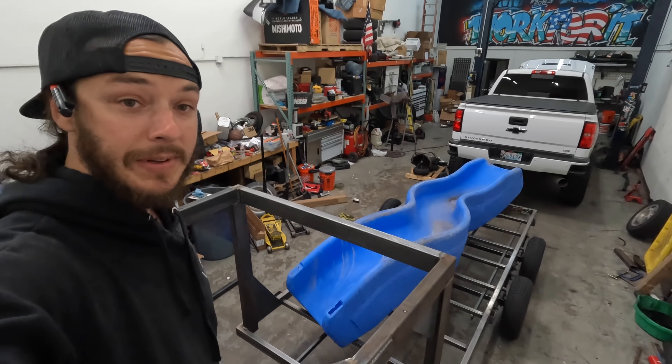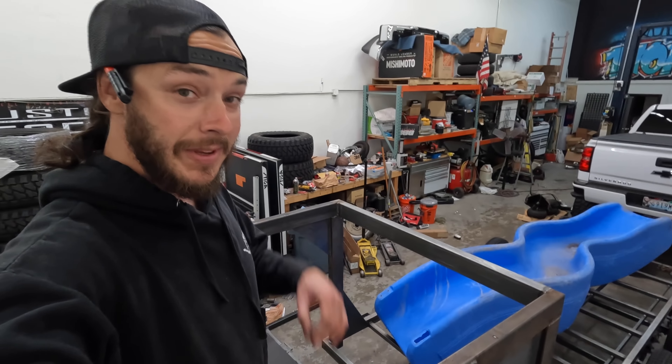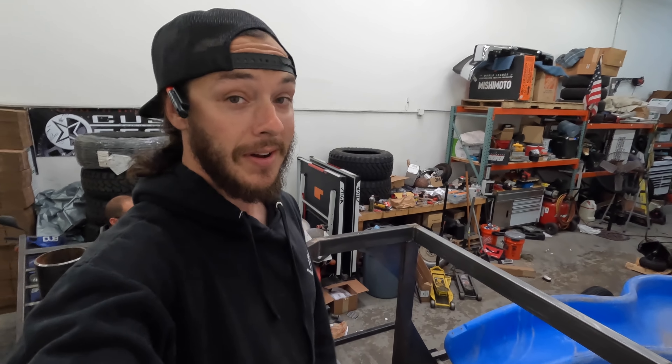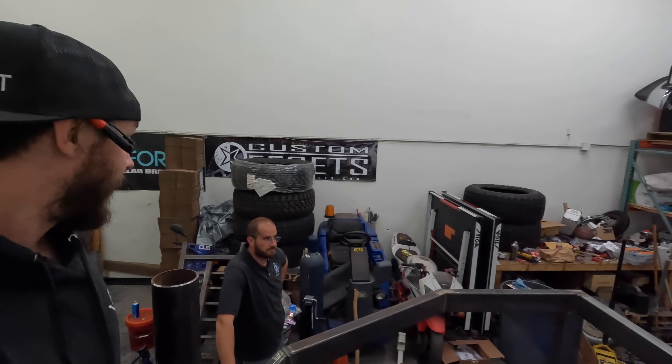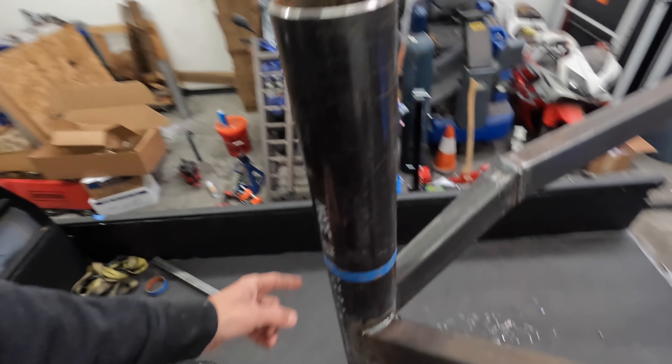Then we got sad news for Chris - his slide is gonna be leaving today. It was the first load the mini truck ever hauled, but it's also going to be the first load another trailer is gonna haul. Chris, are you sad the slide is leaving? It's going to a better home. Let's get this cut - we're gonna use the bandsaw, it's like the perfect size.